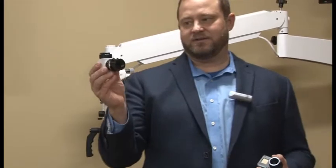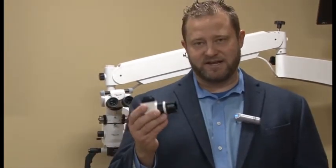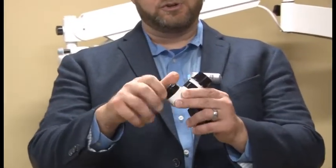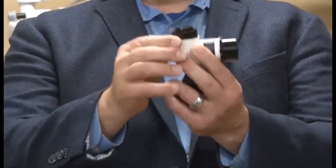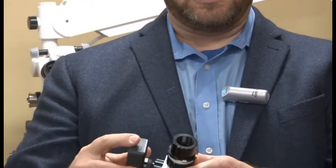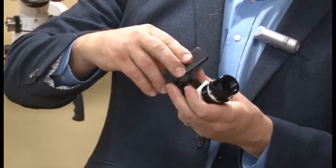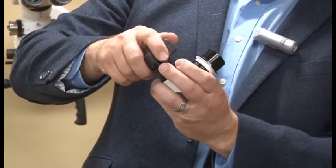Here's our customized C-mount adapter for the GoPro. One thing I want to definitely point out is on the adapter, it should not have any additional ring. You should have just this locking portion right here. The only ring should be on the GoPro itself. So what I do, I attach the GoPro to the C-mount adapter, and when you do this, you just thread it on like any other camera.